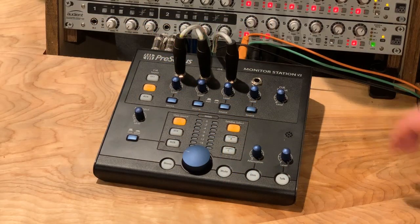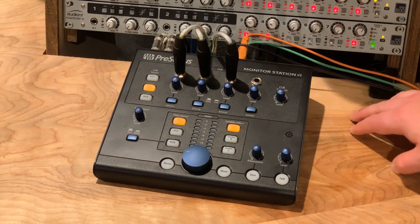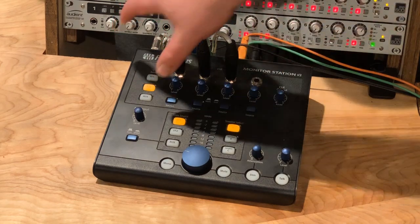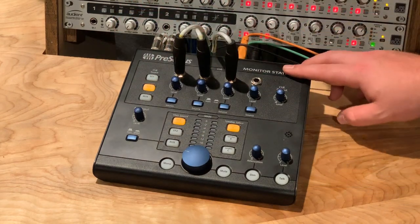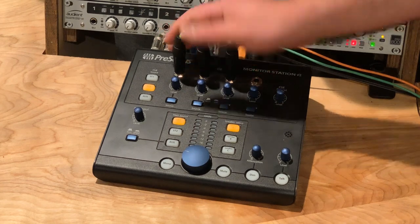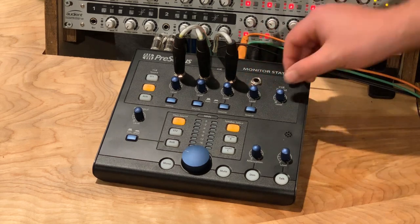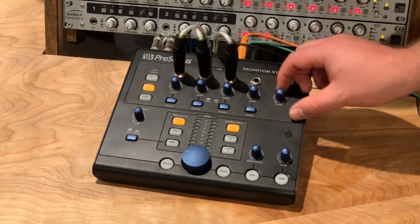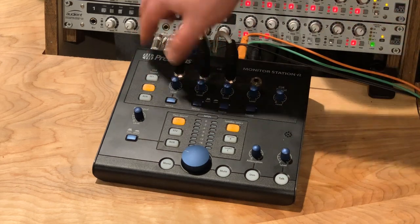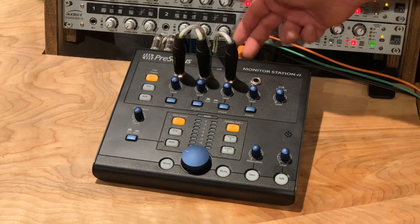Okay guys, so here is a closer view of our PreSonus Monitor Station V2. Just to run over some of the basic controls and features real quick — starting at the top, this is kind of our headphone send section. We have four independent outs. These right now are connected to my Snake, which run out to my tracking room, and these are my main headphone sends for when I have musicians out in the tracking room playing drums, recording guitars, or whatever they're doing.